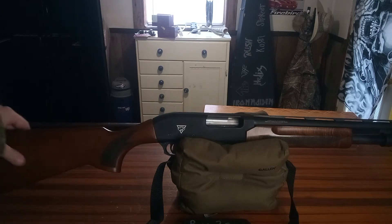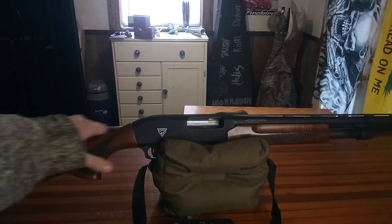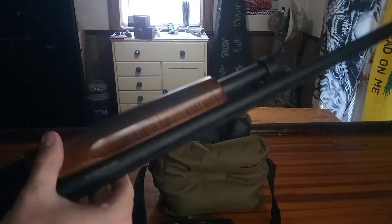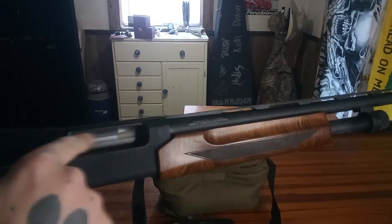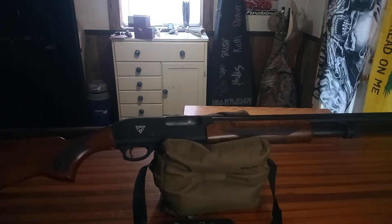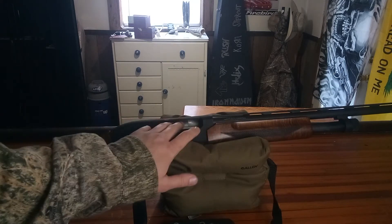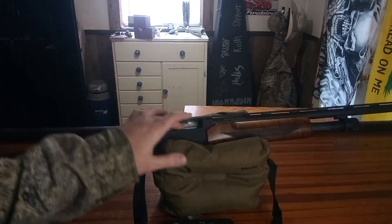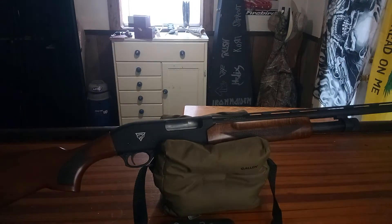It's got a nice Turkish walnut wood stock with nice checkering here, and nice checkering all the way around the pump. It's actually got a nickel finished barrel extension that slides up into there — it's pretty nice and makes it easy to clean. You can tell there's a little shmoo on my finger, but I haven't cleaned it up yet.